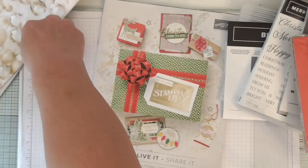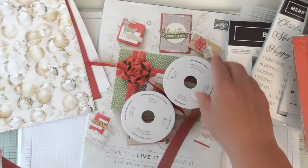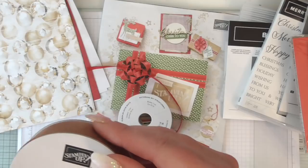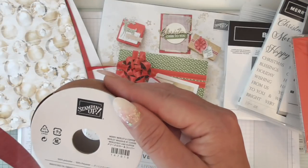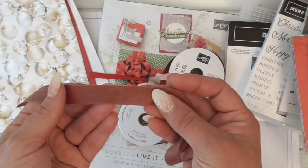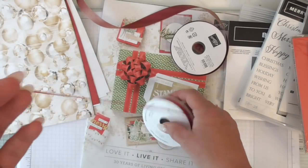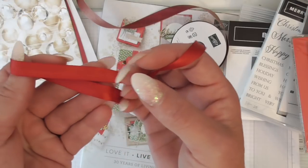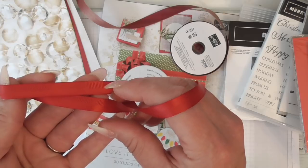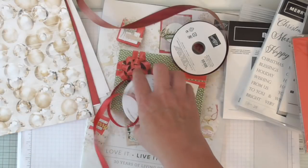We were also given some ribbons. This one is a reversible ribbon - it's Merry Melo on one side and if you turn it over it's got a copper sheen to it, beautiful. And then this one is a red satin one - you can see it's kind of split halfway: one half is ribbed and the other is plain. Another beautiful one.